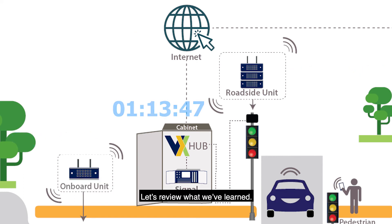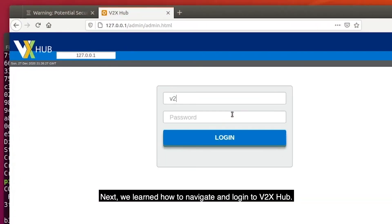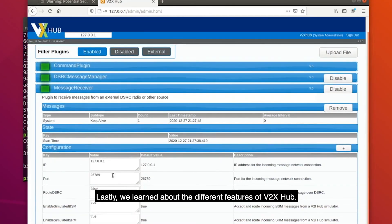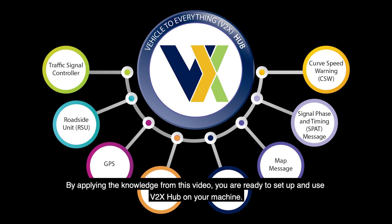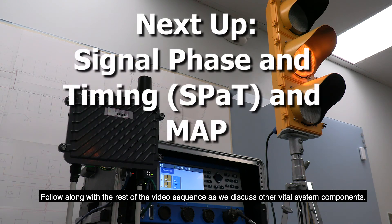Let's review what we've learned. First, we downloaded and installed V2X Hub. Next, we learned how to navigate and log in to V2X Hub. Lastly, we learned about the different features of V2X Hub. By applying the knowledge from this video, you are ready to set up and use V2X Hub on your machine. Follow along with the rest of the video sequence as we discuss other vital system components.